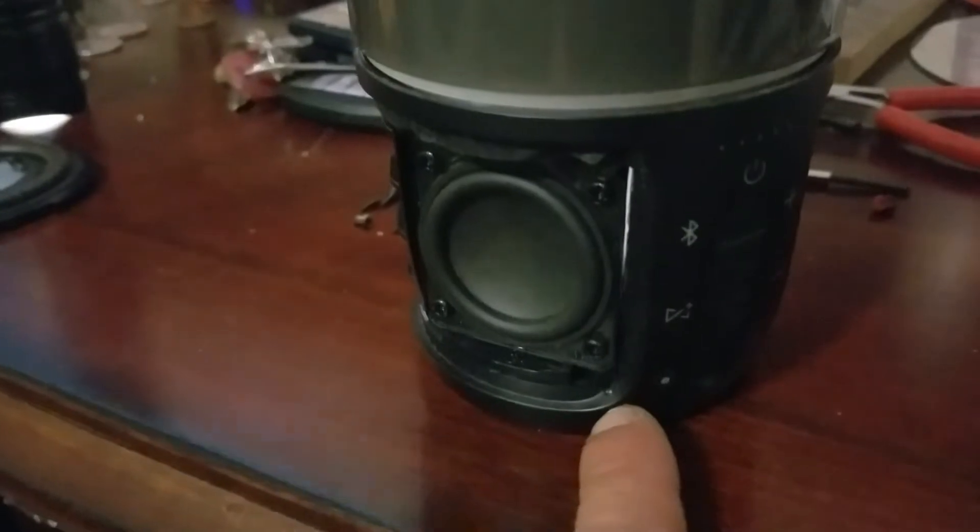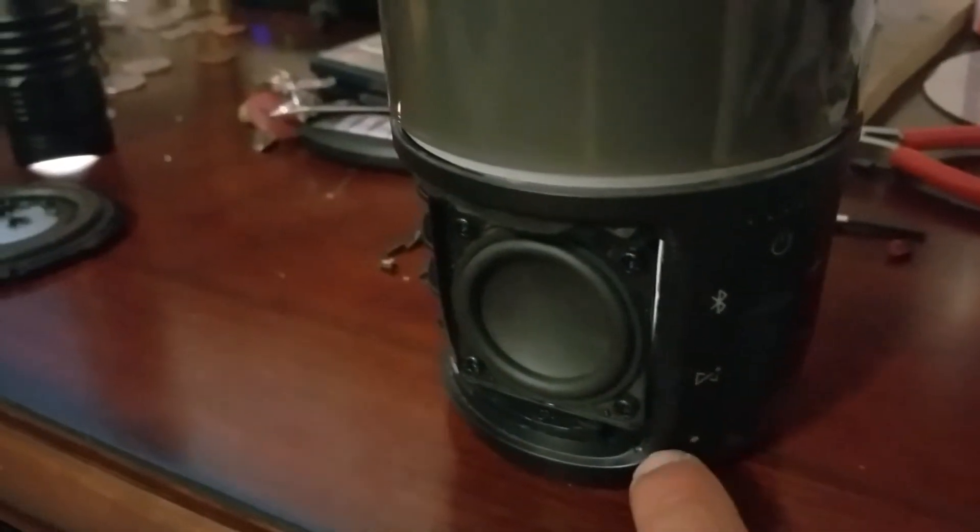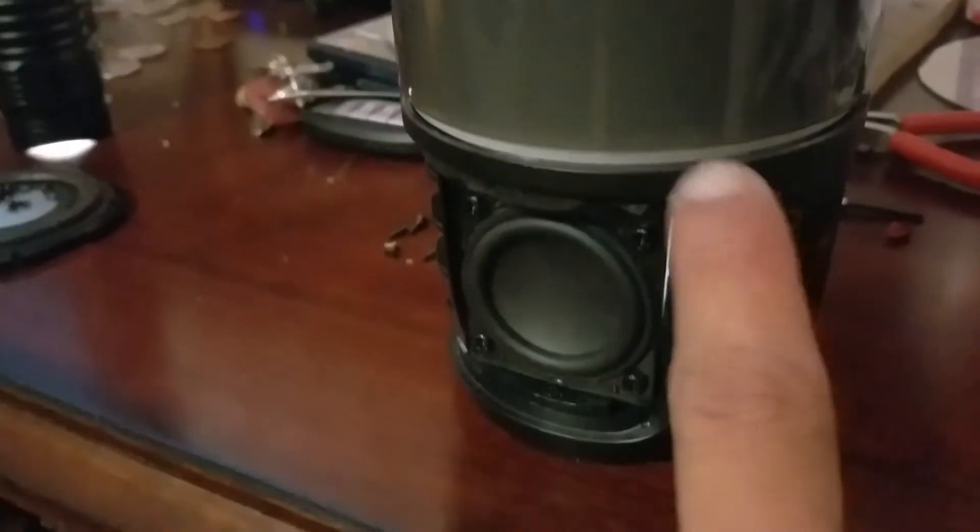Showing you how to do the full teardown of the Pulse 3. First thing you're gonna do is get the speaker grill guard off by getting a little flathead or some pry tool into the corners around here and just prying it off all the way around.